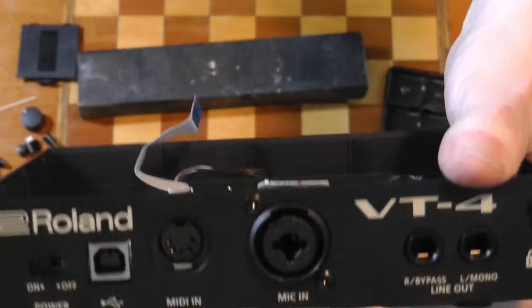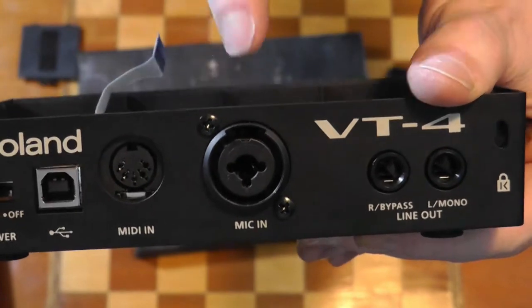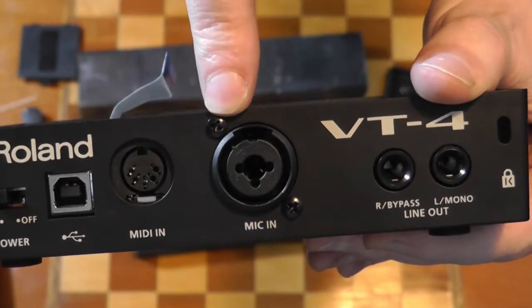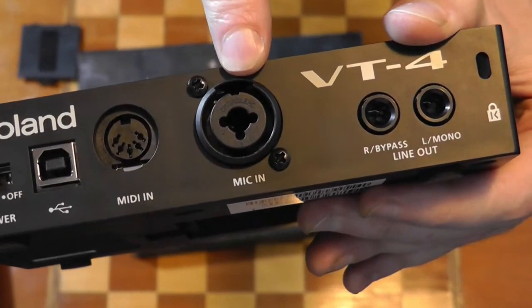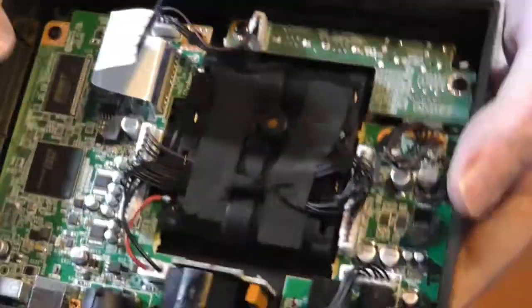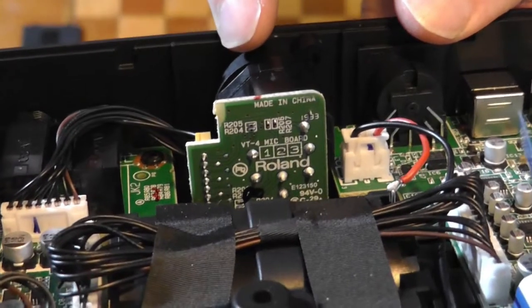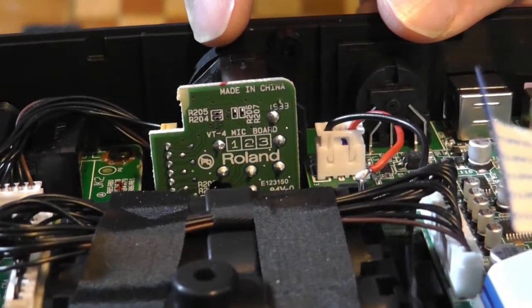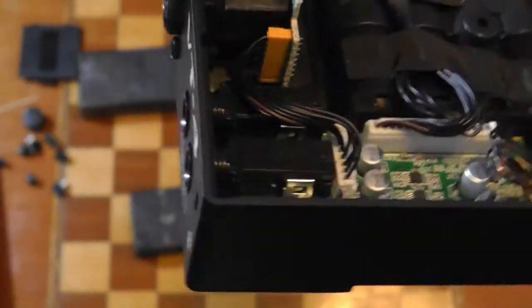I wasn't really going to go too far with tearing this part of the machine down, but I've just noticed something. This XLR combined jack — it's a proprietary Roland part. Look at that. So if that were ever to fail, you wouldn't be able to replace it with an off-the-shelf part.